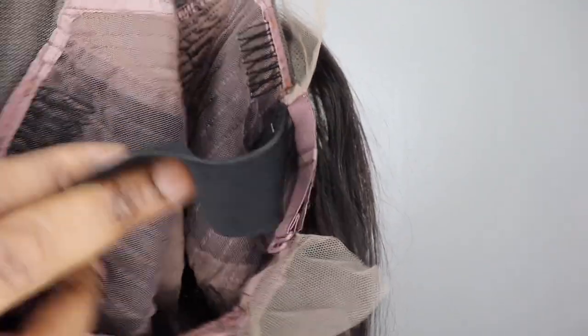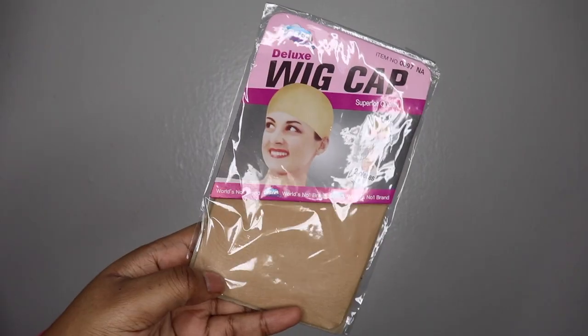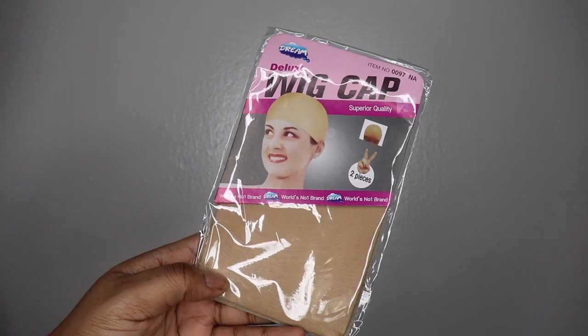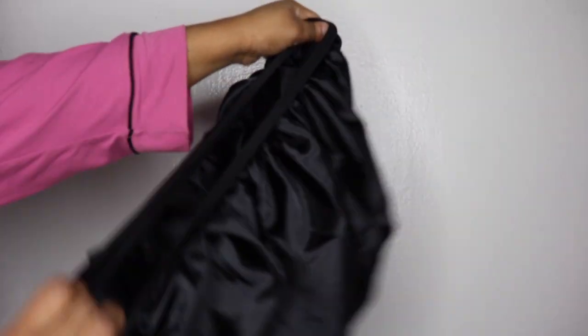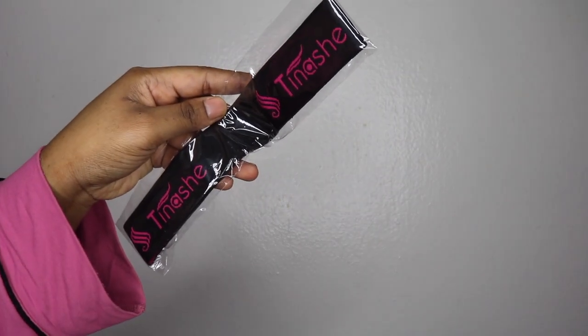Here's a look at the inside of the cap. As you can see, it has four combs, adjustable straps, as well as an extra elastic band on the inside for more security. So this wig is not going off your head at all. Now let's unbox what's inside of the pink satin bag of goodies.